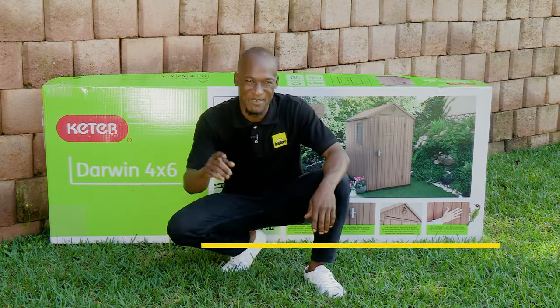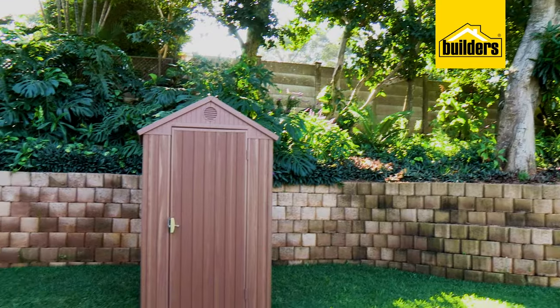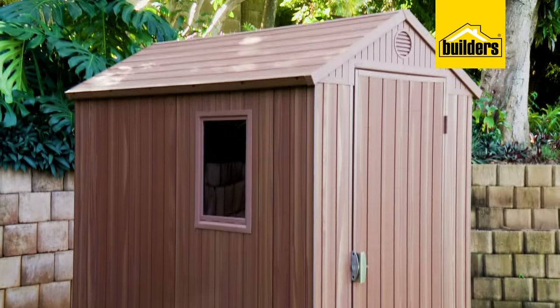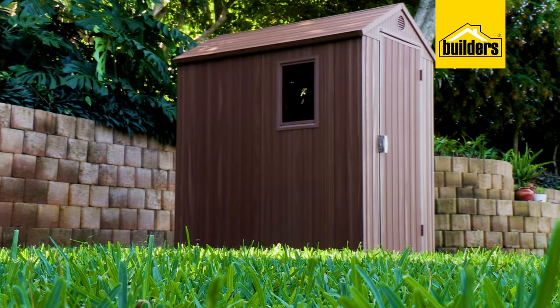Hi, my name is Exo, and I'm on a journey to becoming a DIY guru. Garden sheds are a brilliant idea if you're short of storage. They provide you with a lockable area out of the rain where you can store your lawnmower and other tools. And today I'm going to take you through the step-by-step process on how to assemble the Keita Daewon 4x6 shed.